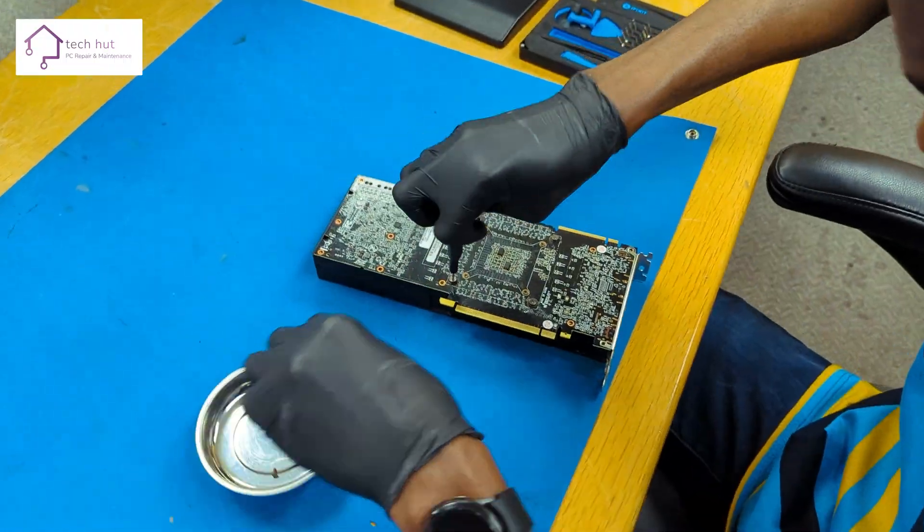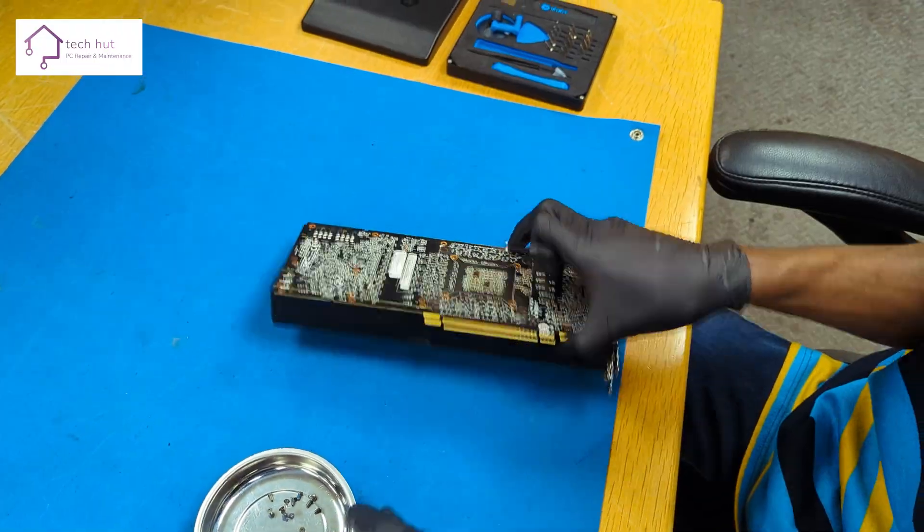Our techie got to work fast. The PC arrived clean, just like new, and worked really well.